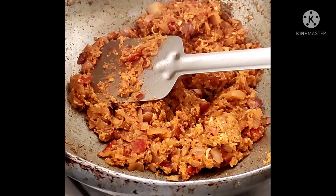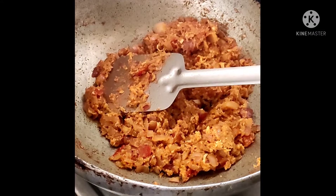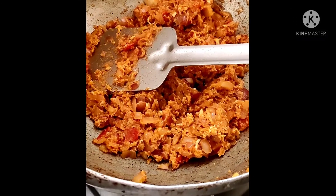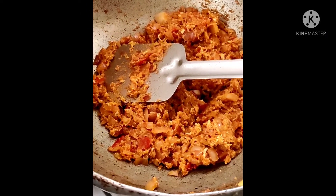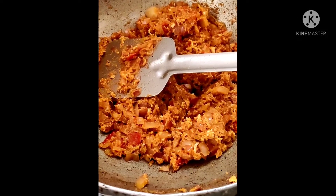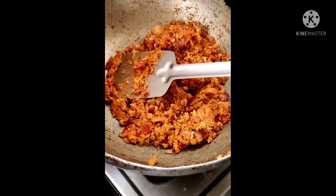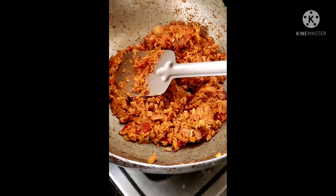Now the time is four o'clock. My younger son is coming from engineering college — he is in third semester, information science. My wife is preparing the egg curry and the dosage, and along with him we are also eating lunch.